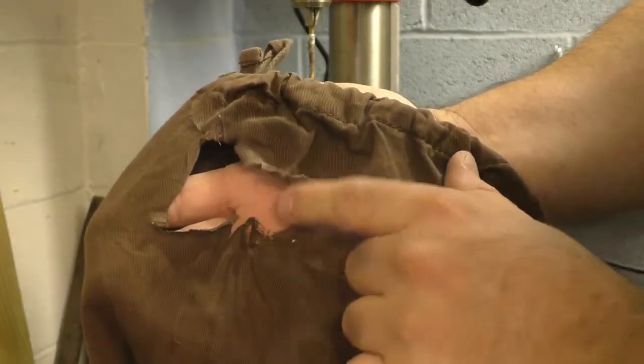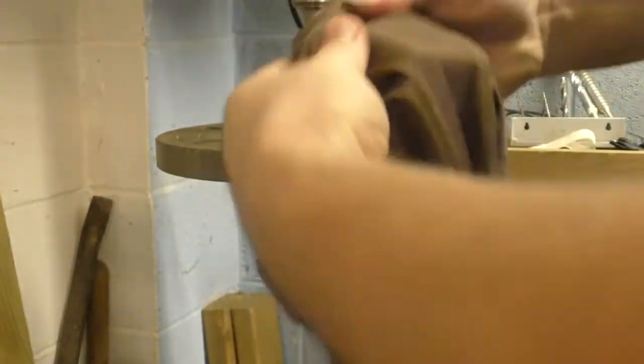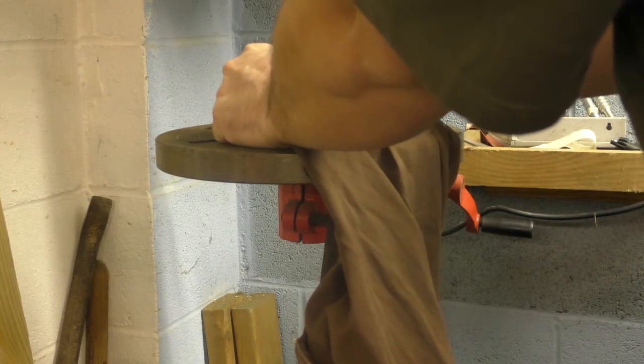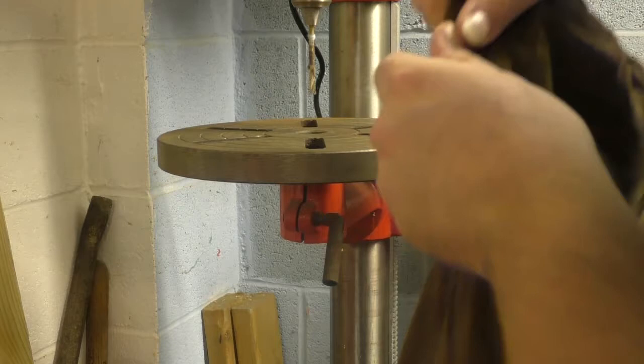So, sloppy — big hole. Hold it sturdy — little hole. Grind it on the side.